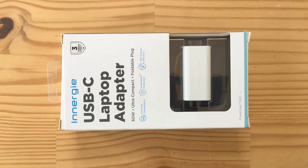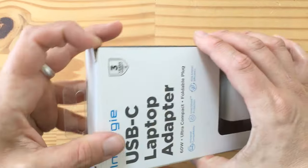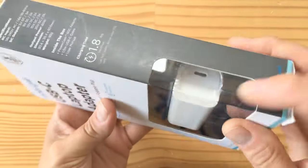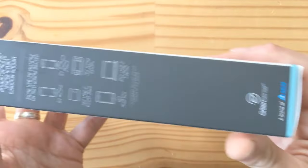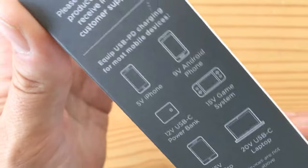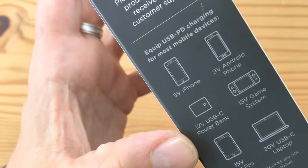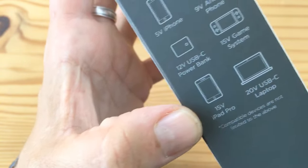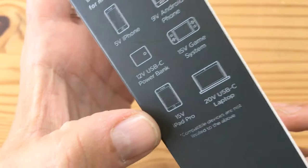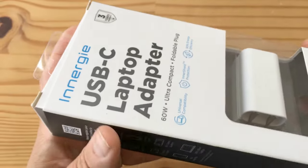I'm charging the iPhone I'm using to film this, so I'll plug it back in — it didn't vibrate because it knows it's recording video. Let's open this up and see what's in the box. You can see the USB-C connector on one side and the prongs on the other. It says it works with 5V iPhone, 9V Android phone, 12V USB-C power bank, 15V game console, 15V iPad Pro, and 20V USB laptop.